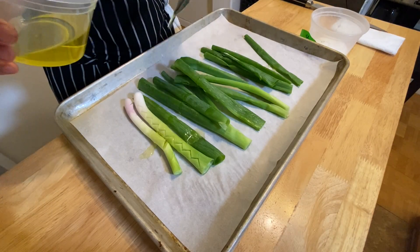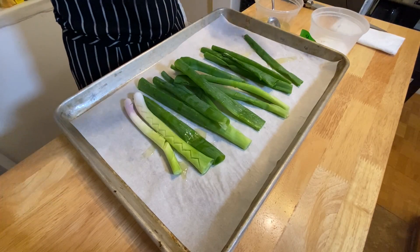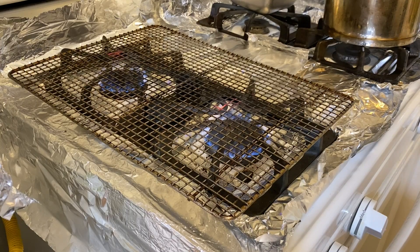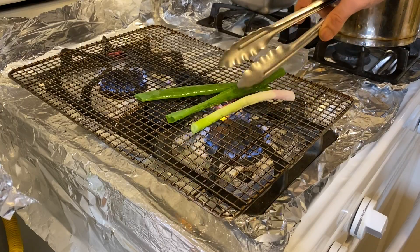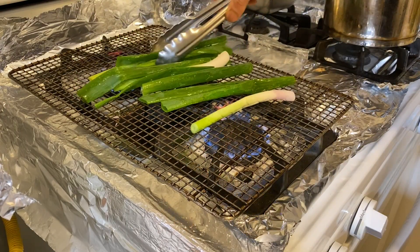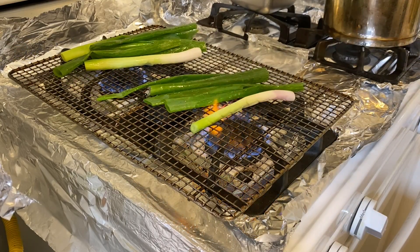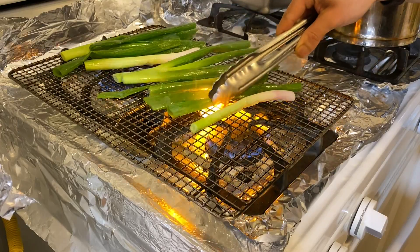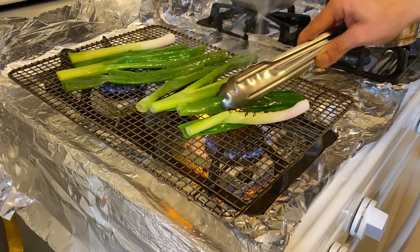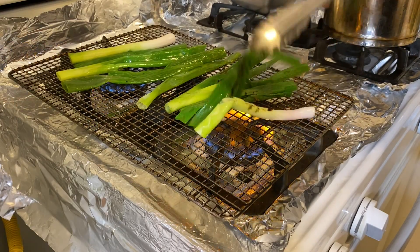Dress the spring onions with olive oil and season them with salt. Set up an indoor grill with a resting rack if you have one. Grill the spring onions on medium to medium-low heat, getting them nice and charred. Flip the spring onions constantly to get them charred evenly.